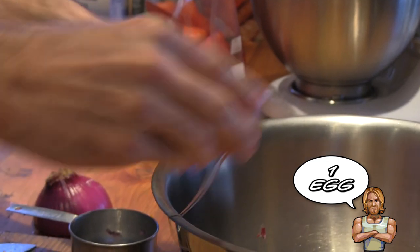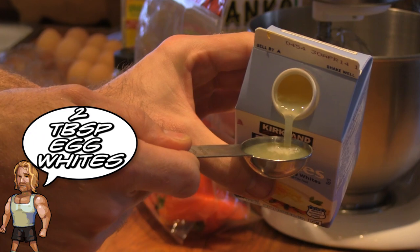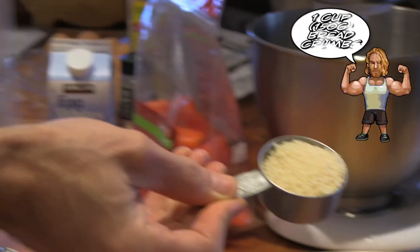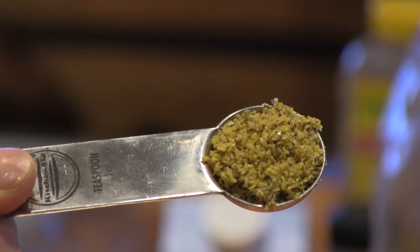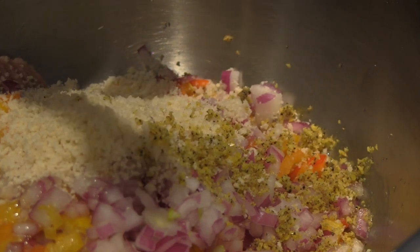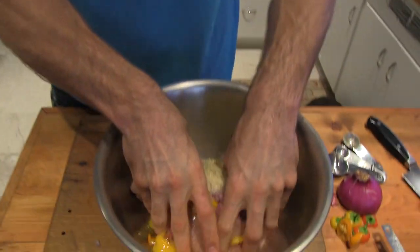Crack your egg and then take your egg whites and add that as well. Next come the breadcrumbs — throw those suckers in there. Grab your lemon pepper and do the same. A little bit of Mrs. Dash for seasoning, and then begin mixing everything up.